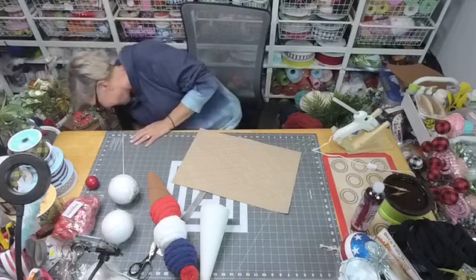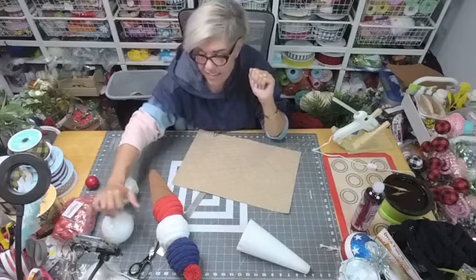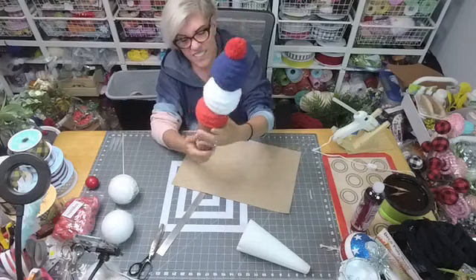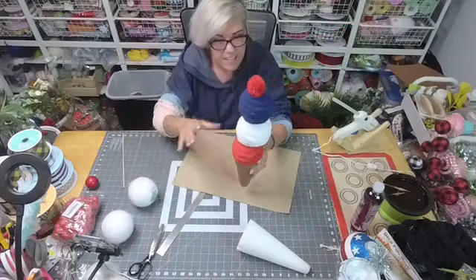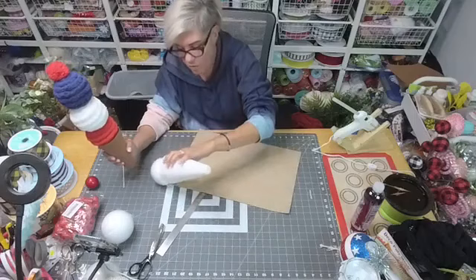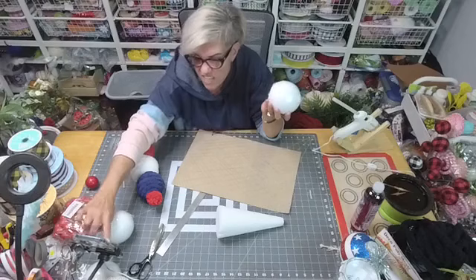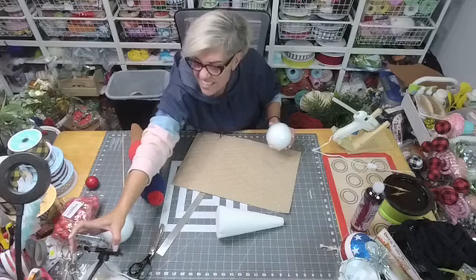Hey y'all, how you doing? Willamina here with Wall Decor by Fay — hope you're all having a good day. Today I decided we would make — this is gonna be like a two-parter. Hey Cheryl! Sandra says hi — hey, how you doing Sandra? Thanks y'all for coming in, be sure to spread the love.